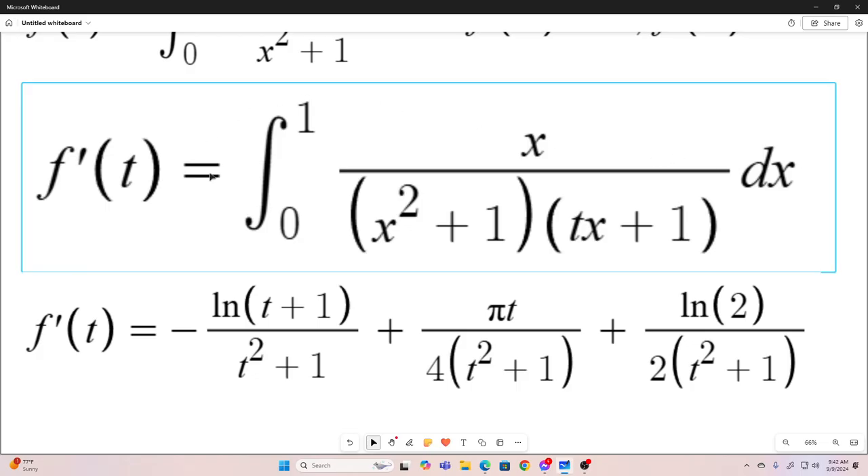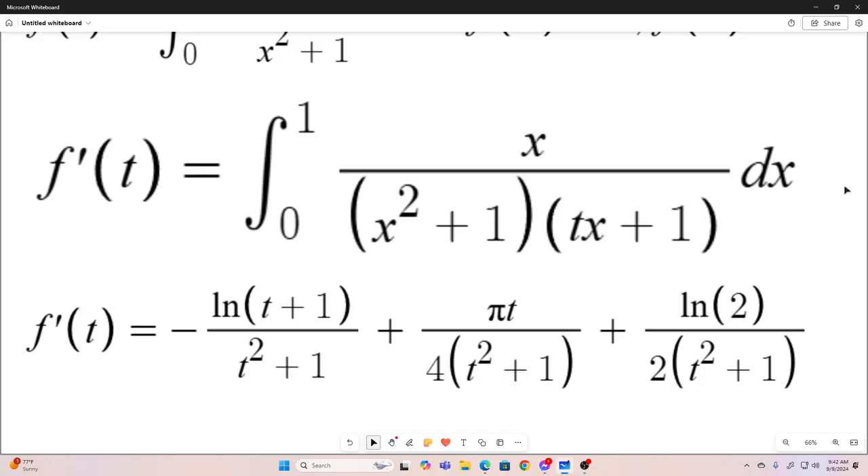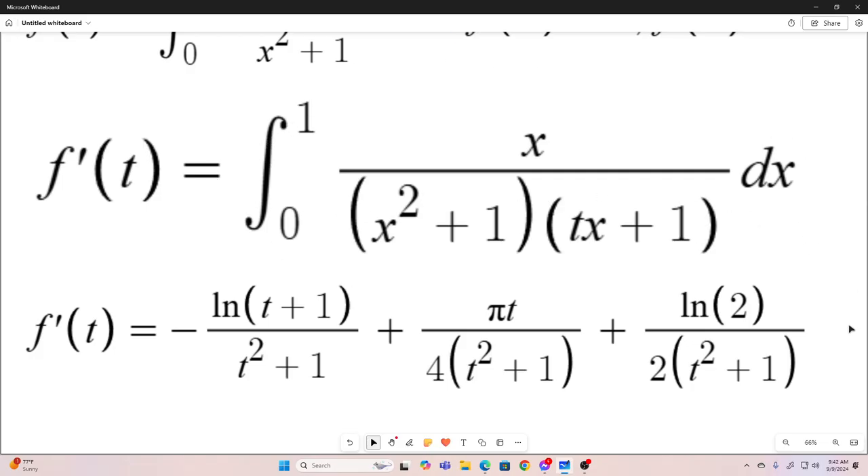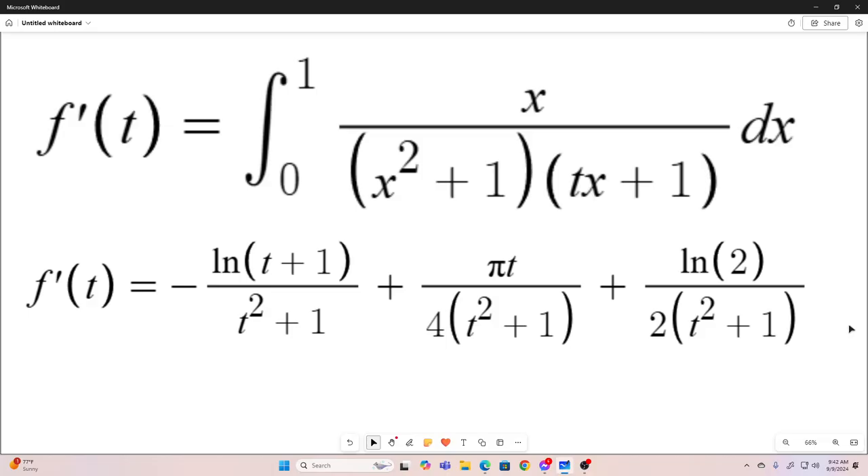I'm not going to show the steps for doing this integral. It's a little bit difficult, but it's all stuff you could do with things you learn in calculus 1 and calculus 2. After you evaluate it, split it up, and all that, this is what you end up with — f prime of t is equal to all this. This integral, although a little bit messy, is definitely doable with standard techniques. I'll briefly go over the process: you would use partial fraction decomposition. That's it — just use partial fraction decomposition, and you arrive at that.